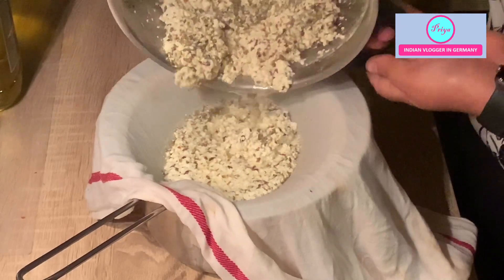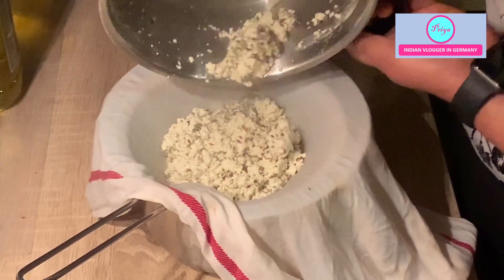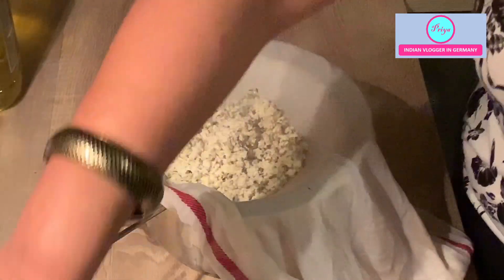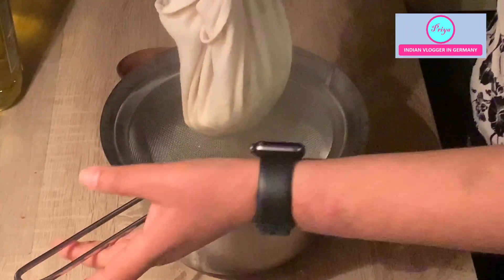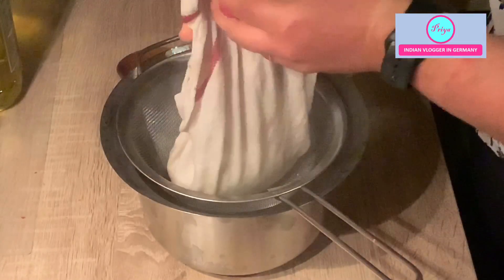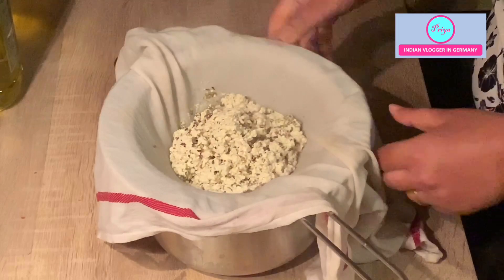The quantity of paneer also depends on the quality of your milk. Sometimes the milk is of very good quality so lots of paneer can be made, and sometimes there is not so much fat in the milk so not much paneer comes out of the process. Here you can see the paneer that is left and the whey. Keep it like this and let it cool down for five to six minutes so it gets a bit cooled and you can squeeze it out easily later.